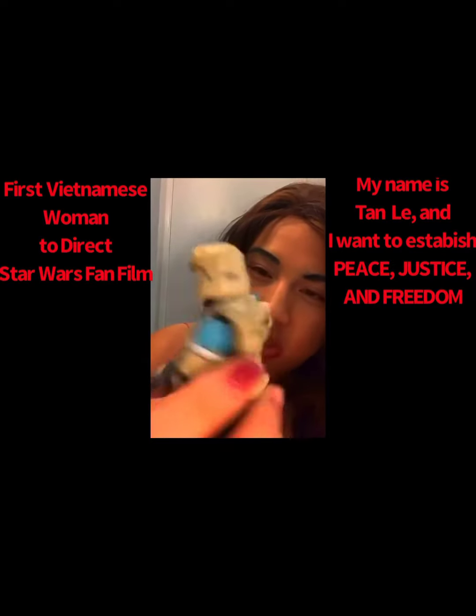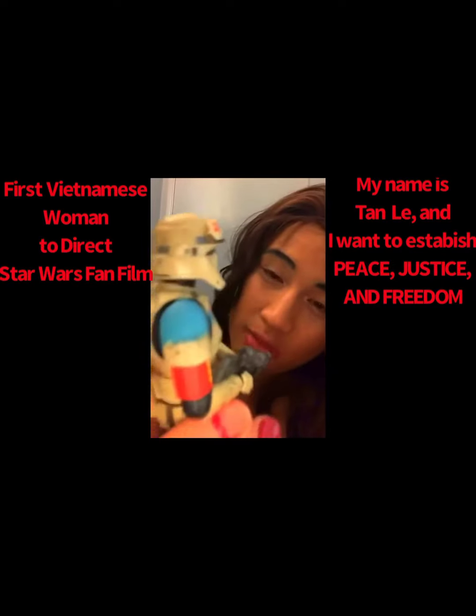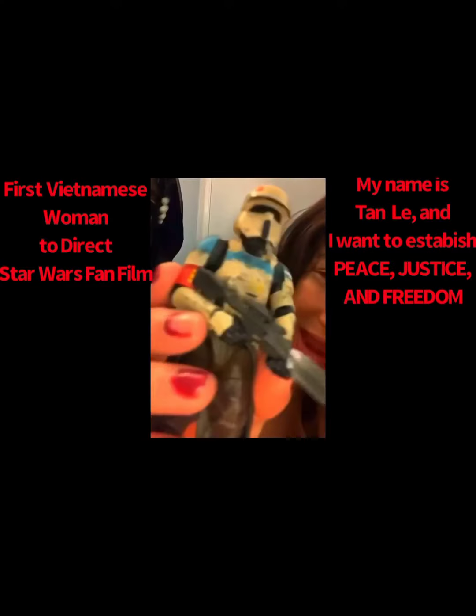It smells fresh. You got that nice durability, you got that nice blaster, highly realistic as well.